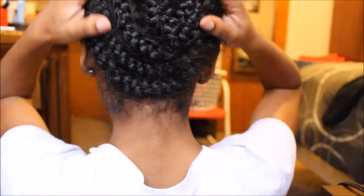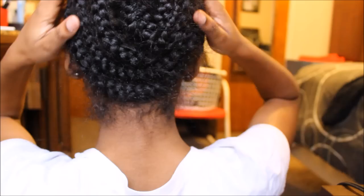Hey guys, so a question I get asked frequently is how my braiding pattern is underneath my wigs, and I'm just showing you guys. I do not do my own braids — my aunt does them. She's been doing my braids for forever for my wig. So I just wanted to give you guys a little 360 of how everything looks underneath.